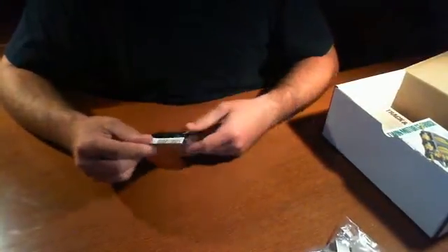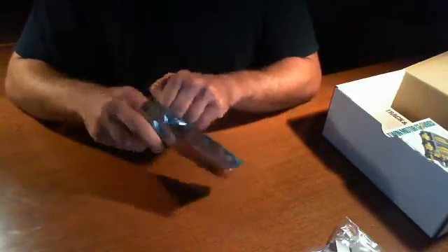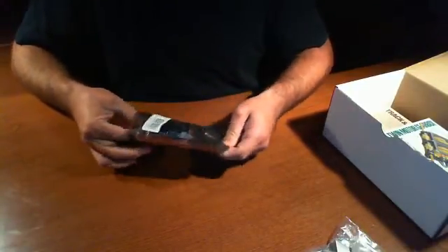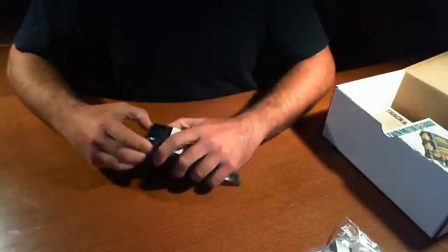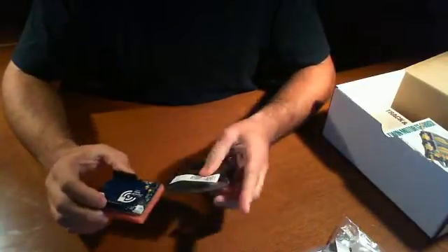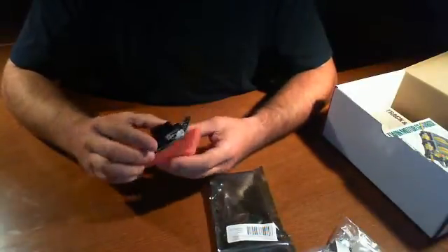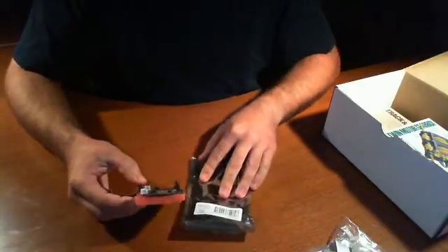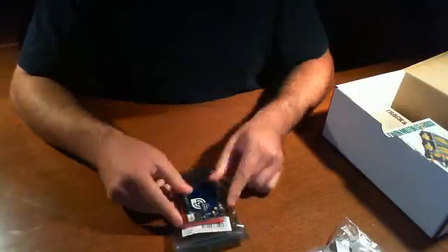This looks like a Seed Studio solar charger shield. Now we've worked in the past with Seed Studio products and they're really good — in fact, we are working on a review for the Seed Studio electronic brick. I'm not seeing a solar panel, but this is a solar charger shield for the Arduino. I guess this is the shield and we might have another piece for the solar part, but there may be more components inside.